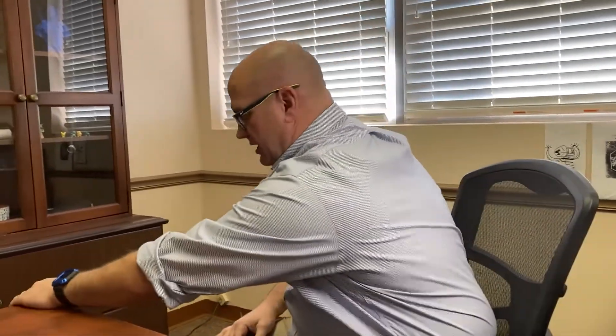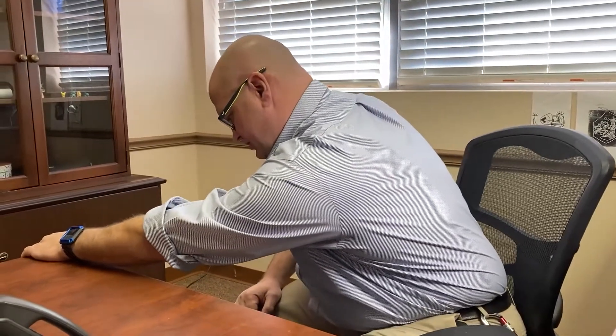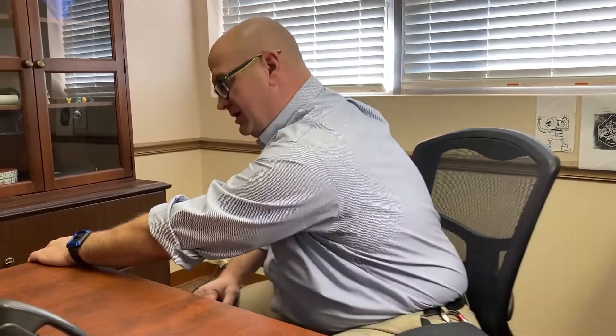Now we're going to stretch out the latissimus dorsi. This looks a lot like a cross-arm stretch, but grab hold of something very stationary and pull against it, using your legs to push your chair away. Hold for about 15 seconds. The pectoralis major can also be stretched several different ways — you can use a doorway, put your arm up and lean into it for a nice stretch, or use the technique I showed a moment ago. The anterior deltoid works really well with that too.